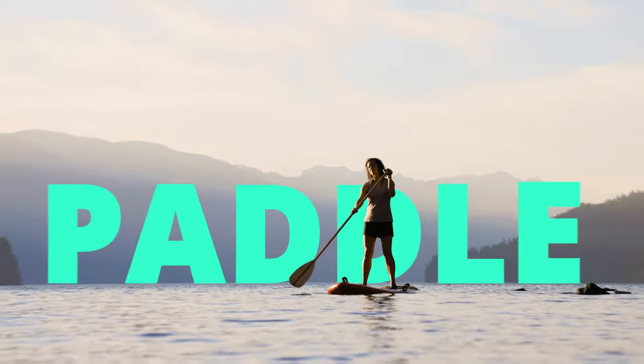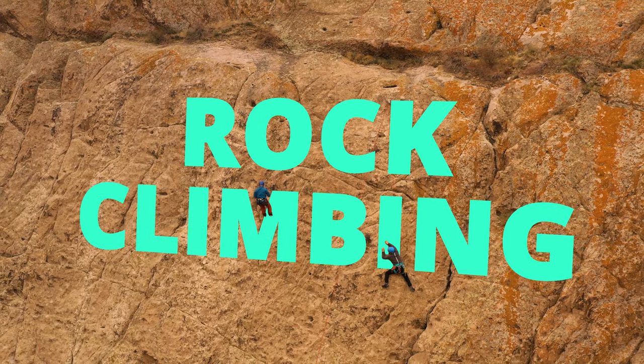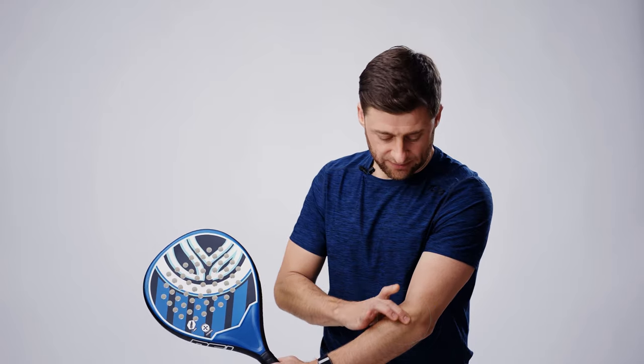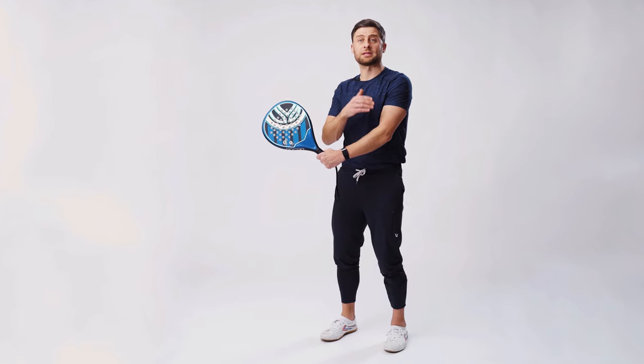Do you have tennis elbow caused by tennis, paddle, squash, or pickleball? Maybe you got tennis elbow from rock climbing or working with your hands like carpentry or working with a hammer. You have a pain right here on the lateral side of your elbow that comes and goes, but if it's been lingering for about a month and you're worried it's not going to go away, this video is for you.